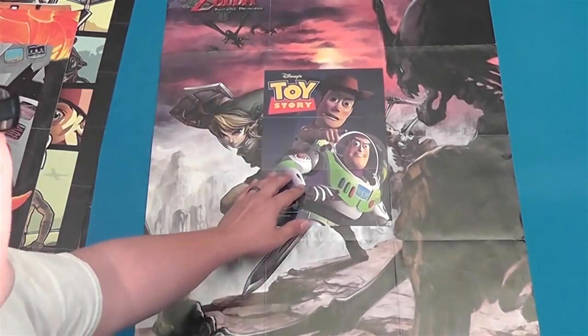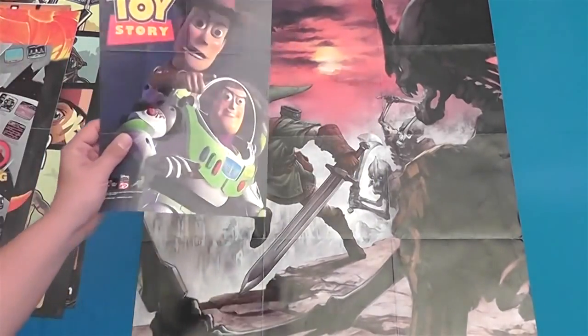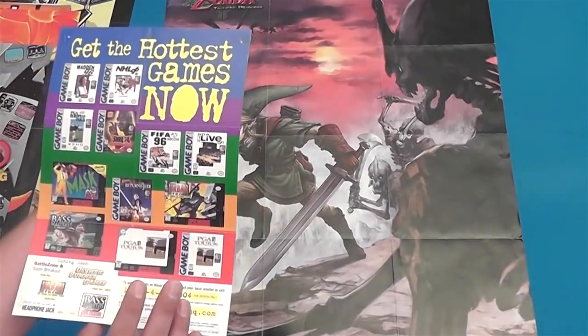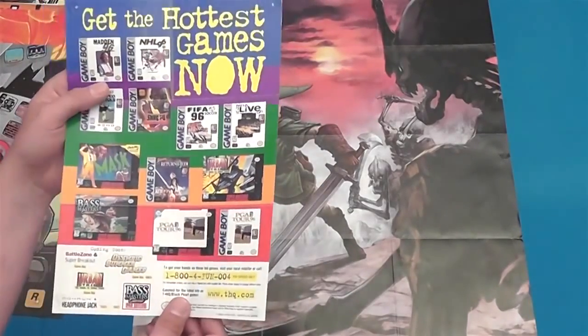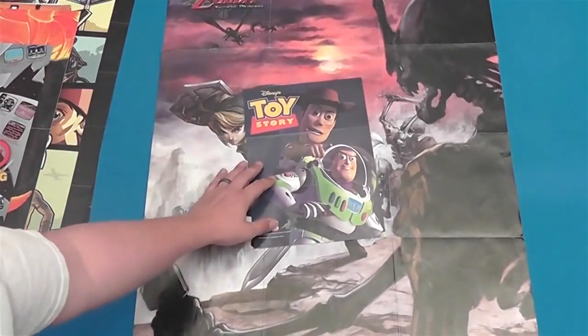And in comparison, I've got this tiny Toy Story poster. Don't ask me where that came from, I have no idea. I never owned this game. Oh, it must have been for Game Boy — yeah, it was for Game Boy. Never owned it, but somehow I just happened to own the poster.